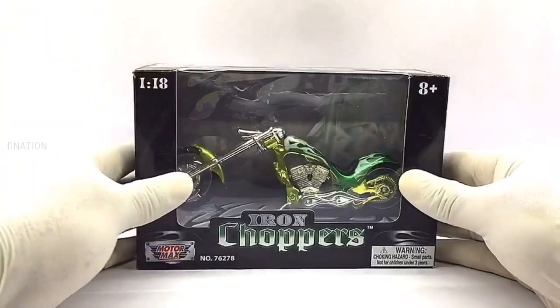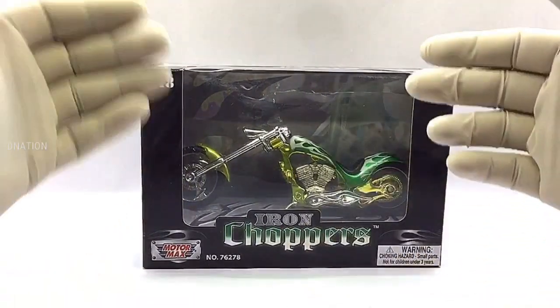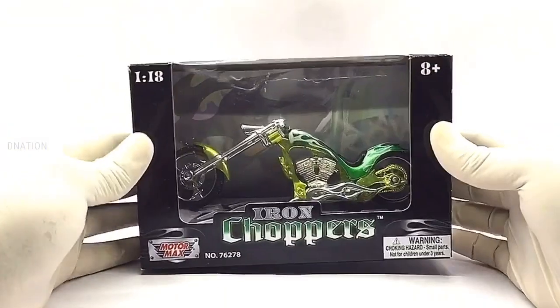The packaging on this one is a signature custom iron chopper window tied boxing with all the product branding and information, manufactured by Motomax. So let's go ahead and take a look at the packaging before we crack this thing open.